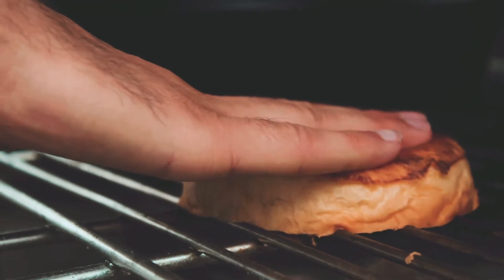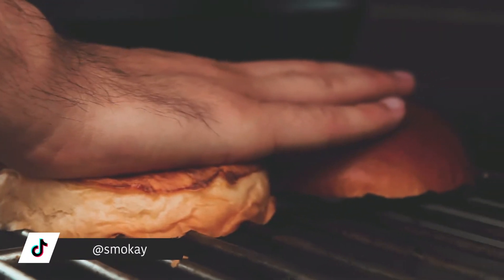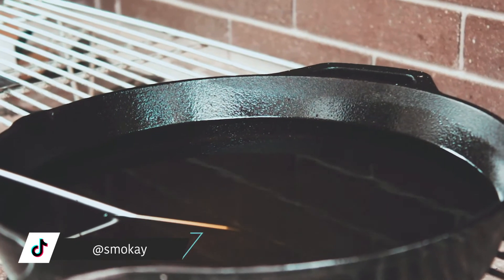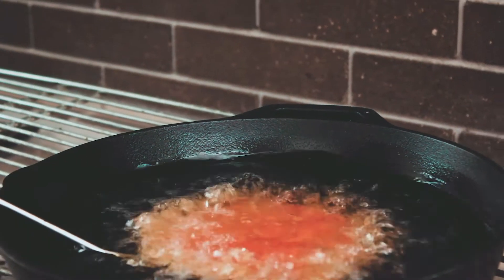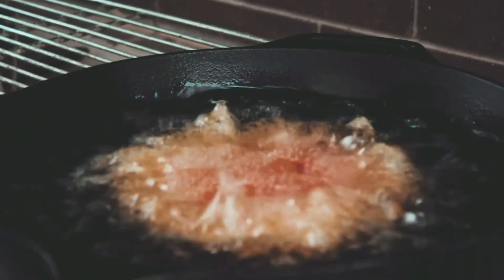First off, don't forget to butter and toast your buns. Make sure you do that first because if you forget, you might as well overthink your life choices. Now take out your first patty and put it into the oil really carefully — you don't want to spill any of the oil. It's hot; you don't want that anywhere on your skin because it's burning like hell. Then let it fry for a couple of minutes.